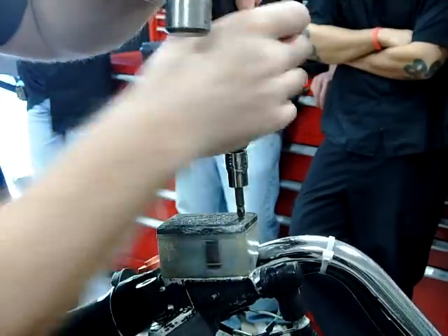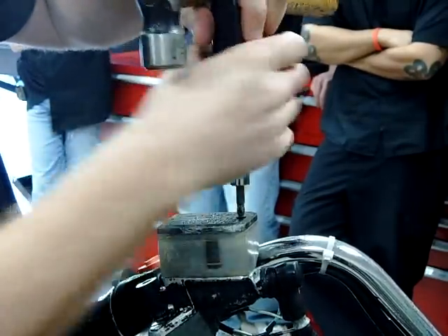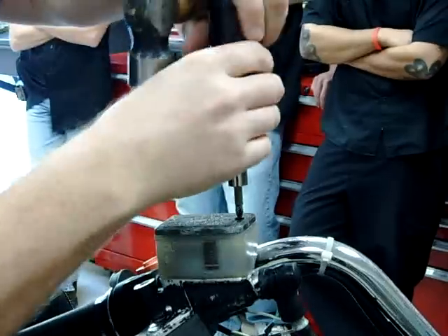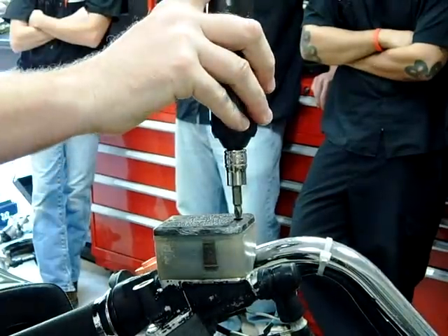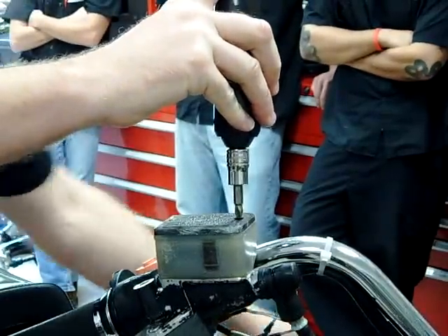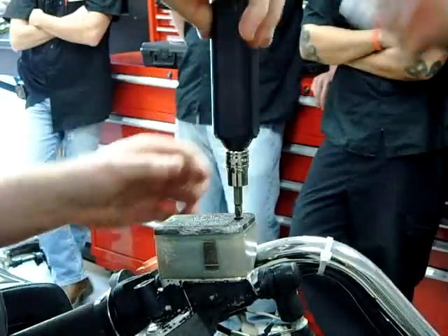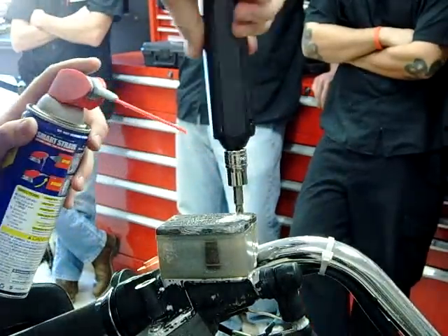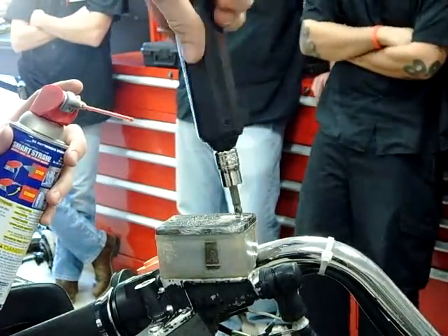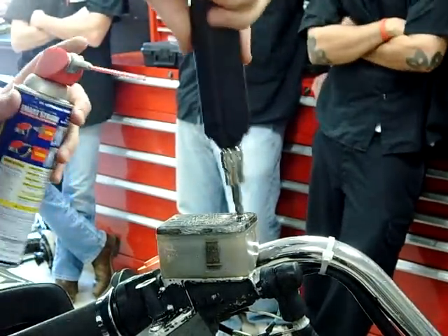Okay, that one worked. If you do not get that bit down in there good, it is going to break. As soon as I can get exposed threads, I also want to lube that. I'm just going to go back and forth and hopefully that will run down along those threads — I'll just let it sit.